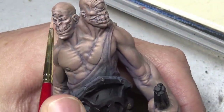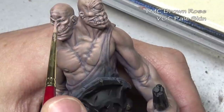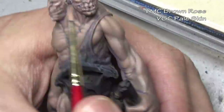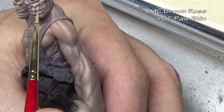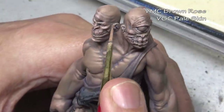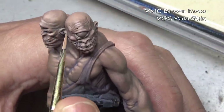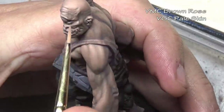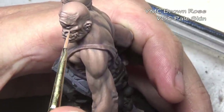Our third and final highlight color is brown rose mixed with pale skin — we've eliminated the heavy skin tone and have a very light pink color. We're adding a little extra on the face because we always want to draw interest there, but mainly using this as an edge highlight: picking out the knuckles or any muscles that stick out prominently and need a little extra highlighting.